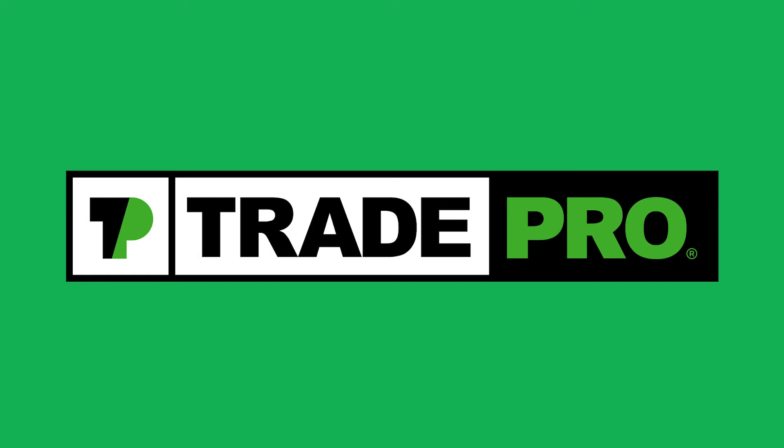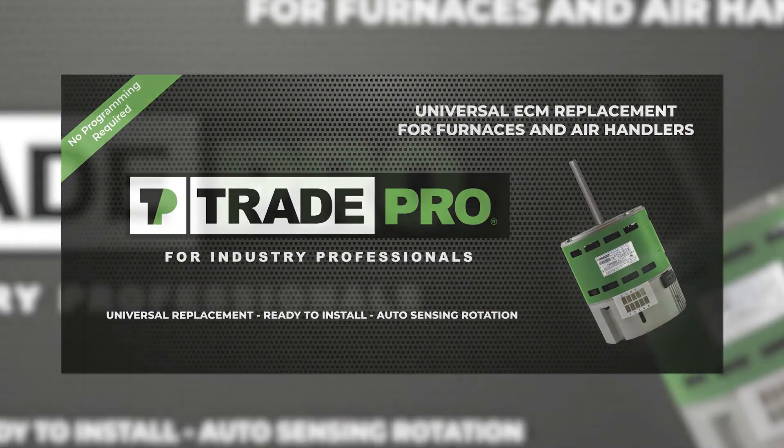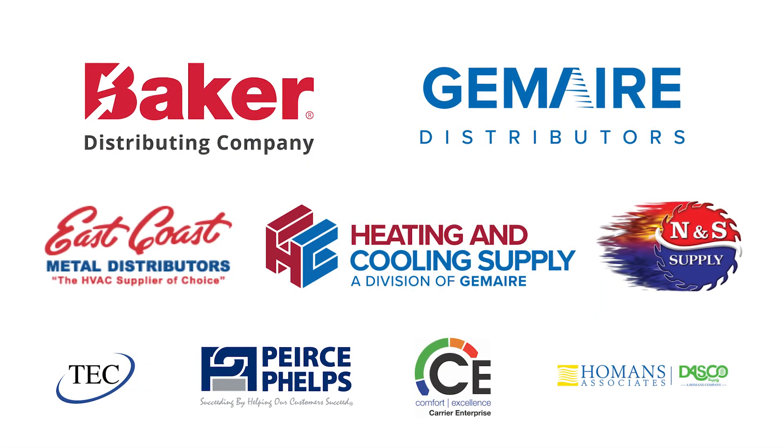Thank you for taking the time to view this installation video for the TradePro Constant Torque Aftermarket Replacement Motor. If you need additional support, contact your favorite TradePro wholesale distributor.